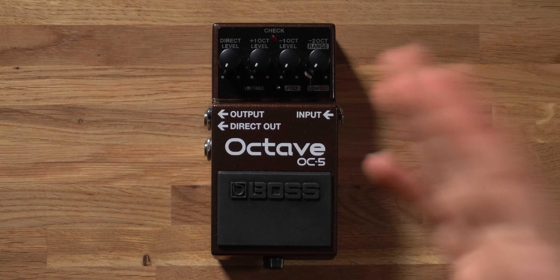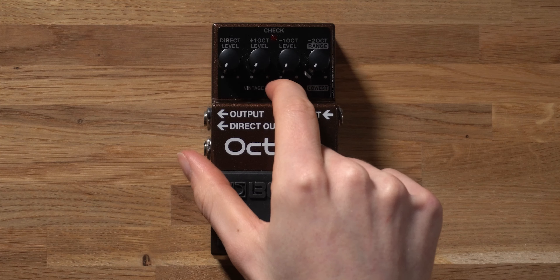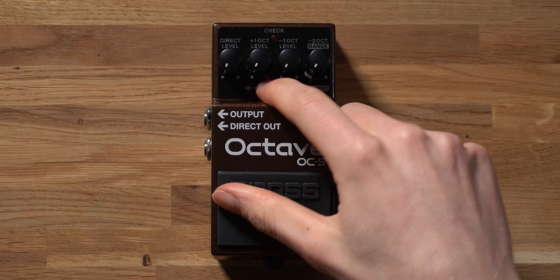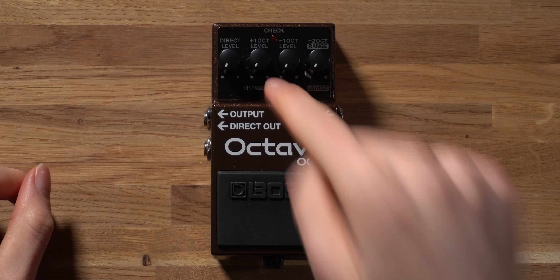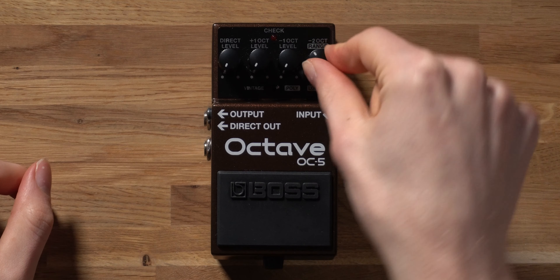The selection switch lets you choose what mode the OC5 runs in. If you select vintage, it turns the OC5 into an original Boss OC2 — a monophonic octave pedal that plays a single note at a time with the octave effect applied. If you switch to polyphonic mode, you get access to more modern features including the new and improved tracking engine, and you can play multiple notes simultaneously, all with octave effects applied.